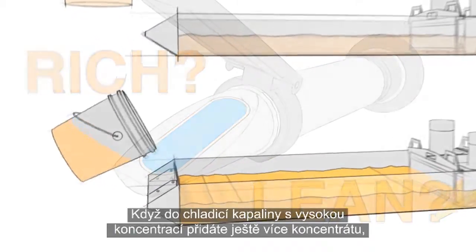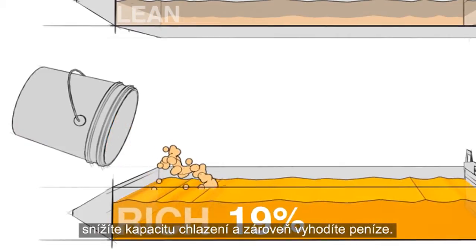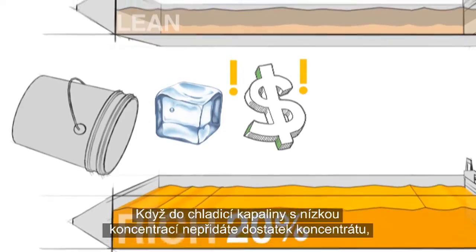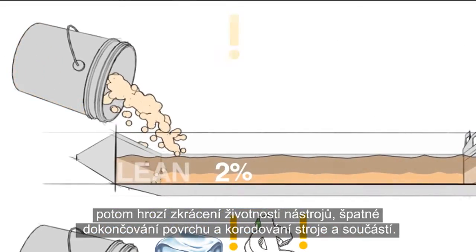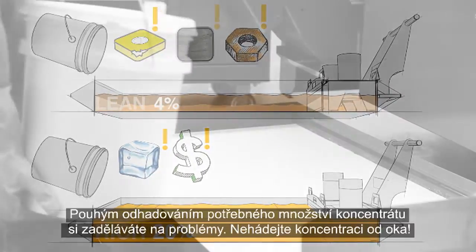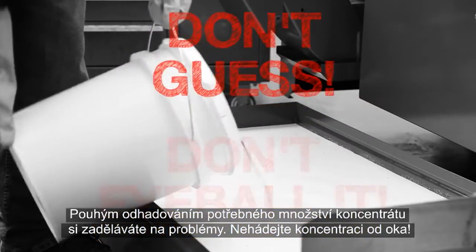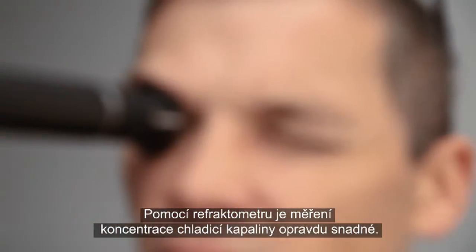If it's rich and you add more concentrate, you will simultaneously reduce cooling capacity and throw money away. If it's lean and you don't add enough concentrate, then you risk short tool life, bad surface finishes, and rusting your machine and parts. Guessing how much concentrate you should add will lead to problems. Don't eyeball it! Measuring your coolant's concentration is easy with a Refractometer.